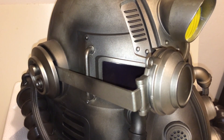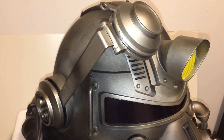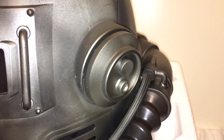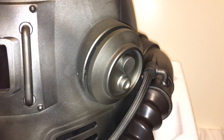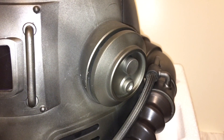The next thing I'm going to show you is the rangefinder — it moves from the down position to up, with in-between positions as well. On the side both buttons work: one is used for the VAT sound and the other for voice modulation.